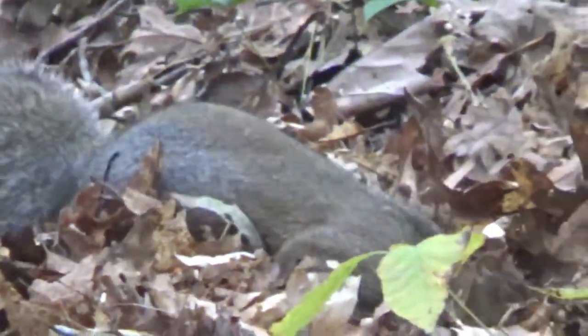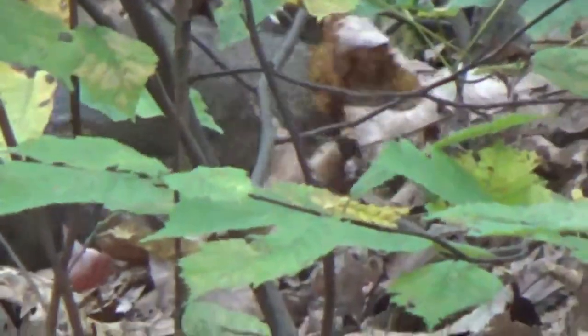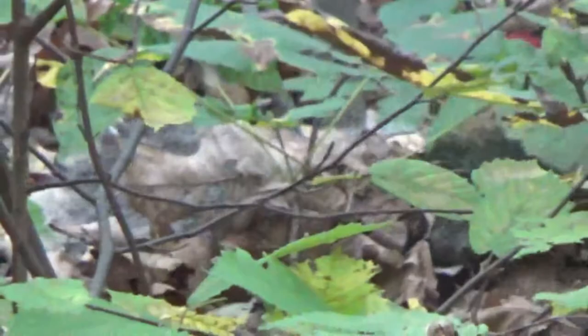Sorry if this is shaky, I'm practicing with a tripod. Alright buddy, we'll let you be. I hope you find lots of food. Oh yeah, he found something there.